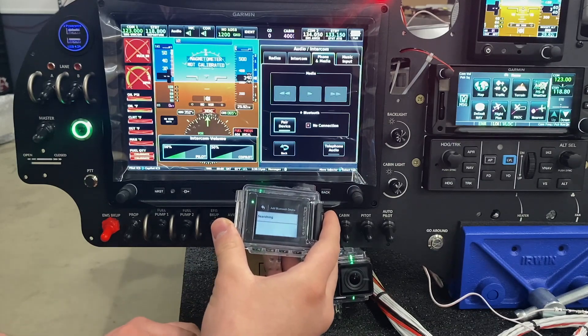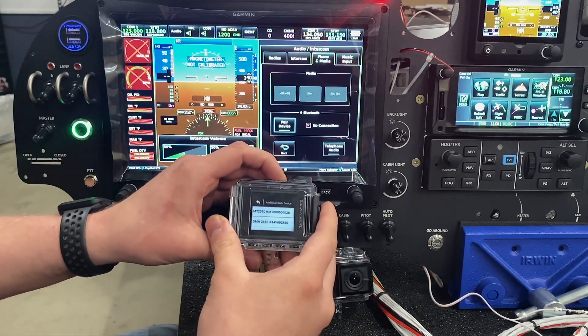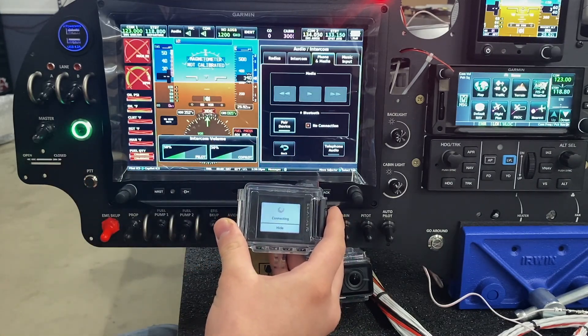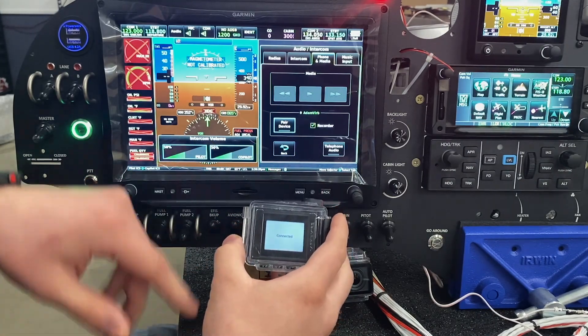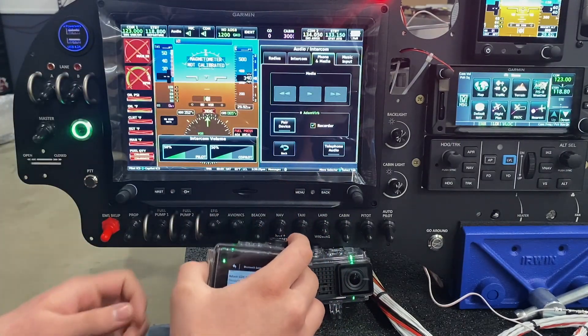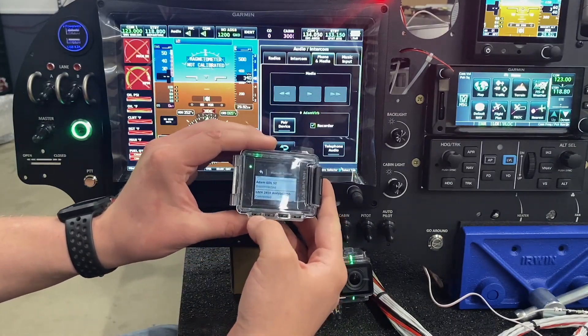This might take a few seconds to find it — and there it is right there. We've got 245R, and now we're going to connect to it. You can see on the screen here we've got my VIRB, and it's recognized as a recorder, and then on the camera we can see that it's now connected.